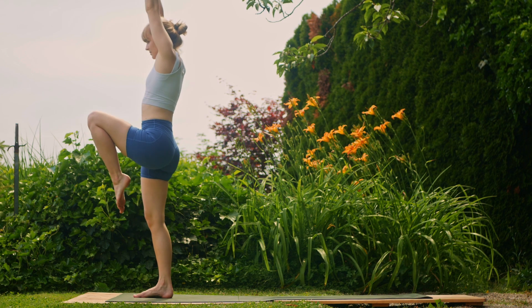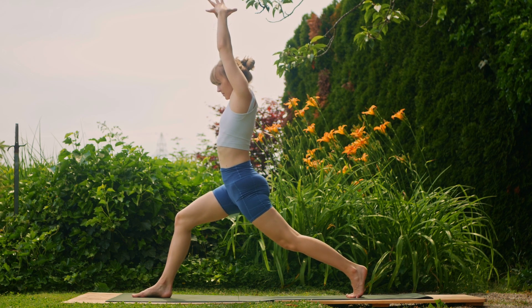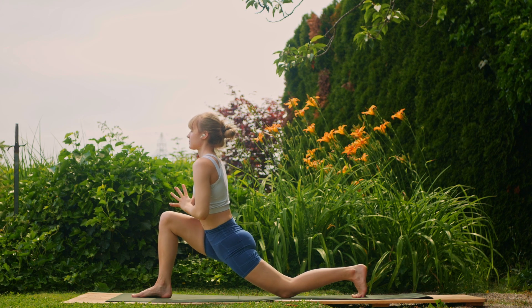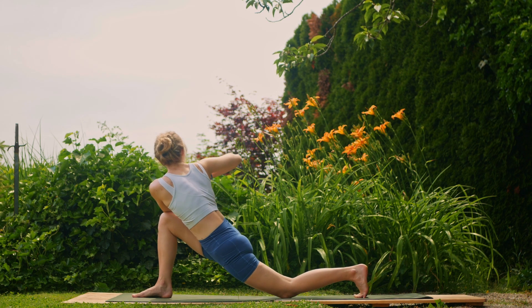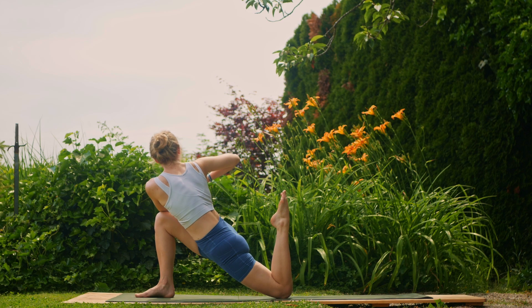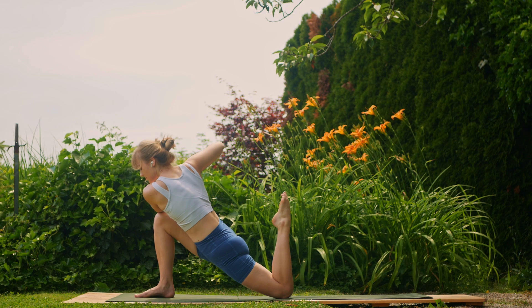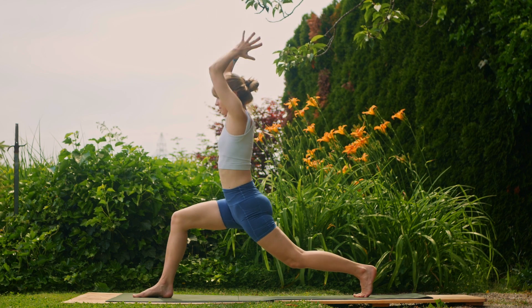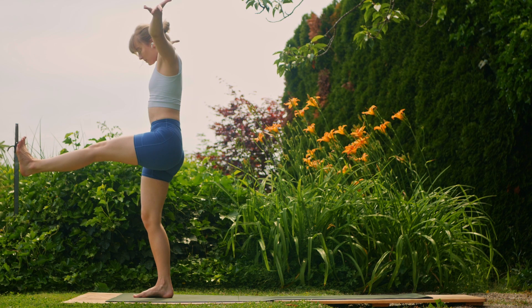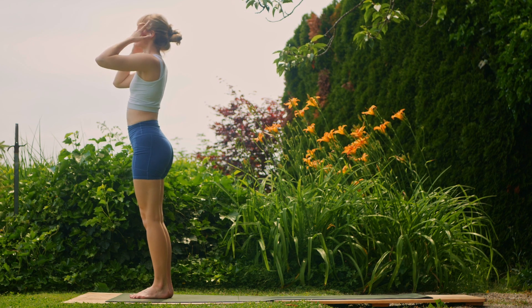Inhale, other side — arms reach up; exhale, step that left foot back. Inhale, arms reach up; exhale, left knee to the mat. Hook the left elbow on the outside of the right knee. Maybe kick it up a notch and bring the left heel towards the glutes, engaging the hamstring. Deep breath. Good job — exhale, release the left foot to the mat; inhale, lift off of the left knee, reach the arms up; exhale, kick the left leg forwards; inhale, arms up; and exhale, release back to your mountain pose.